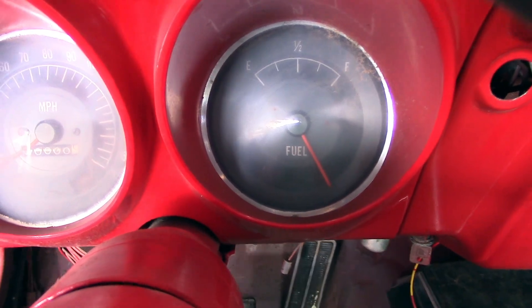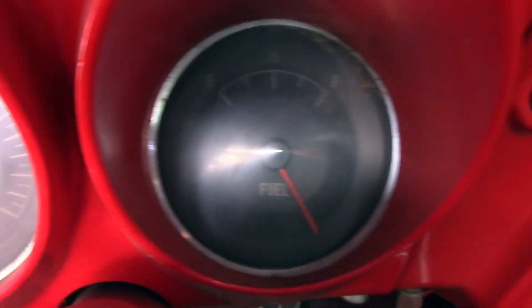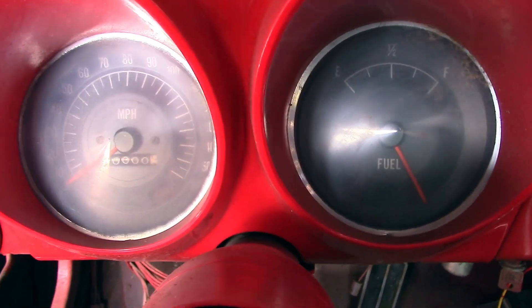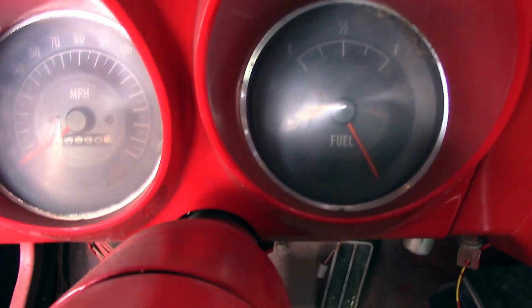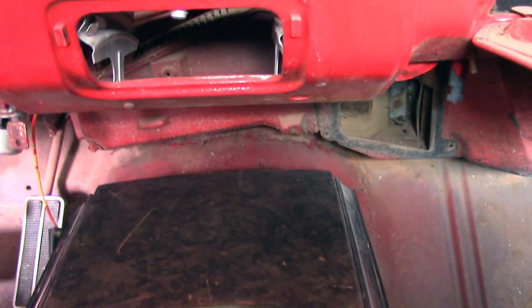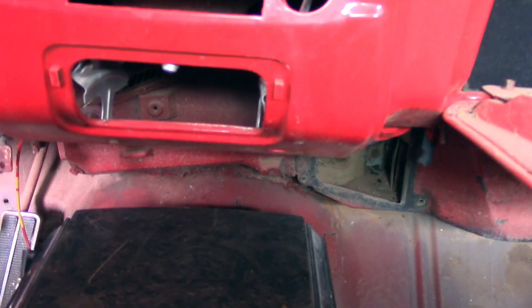In my 67 Firebird, I don't have dash gauges that give me actual water temp and oil pressure. They just have the idiot light that comes on when it gets too hot or the fluid gets too low, and I just don't like that. I like having information — I'm an information kind of guy. So I thought I would install one of those auxiliary three-gauge deals that you can buy at one of those offshore places.